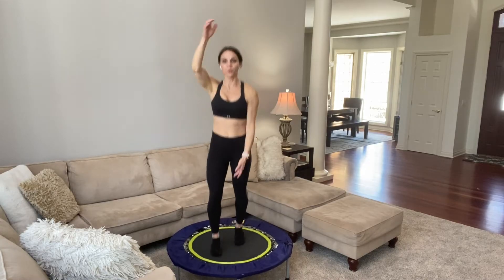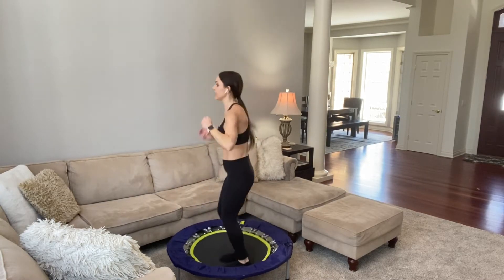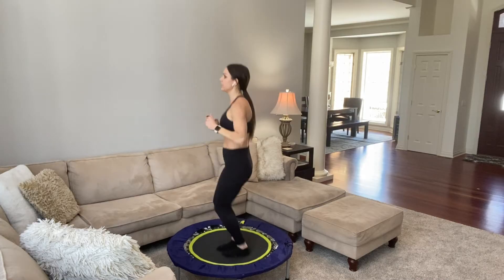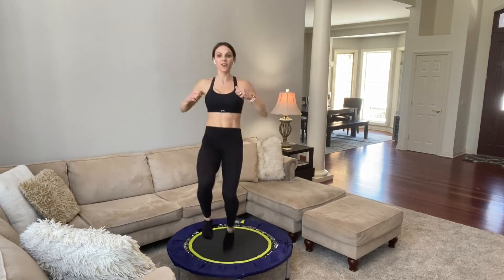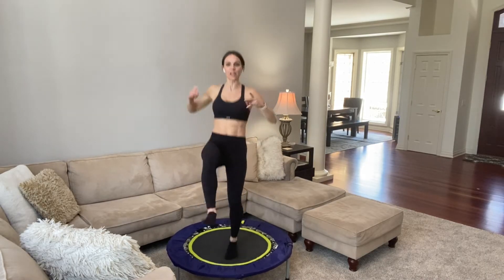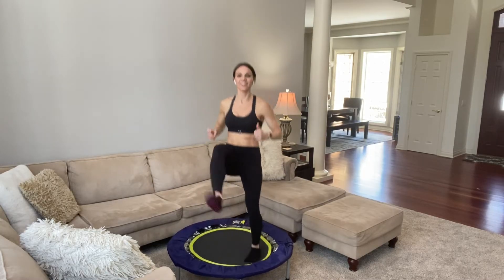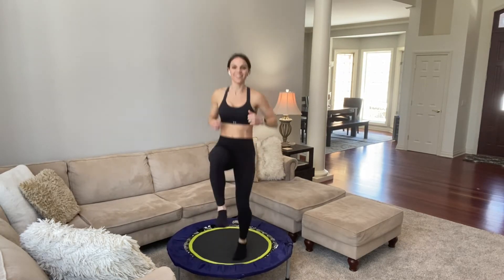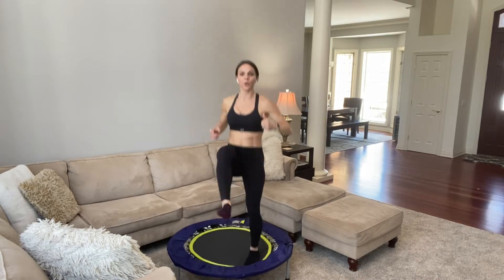And then alternating front kicks. You can either do it with no bounce — just kicking — or you can kick, bounce, kick, bounce, or take that out altogether. So many options; take it where you need. Abs are in. Take whatever works for you today, whatever level. 30 seconds left — this one's tough. Heart rate's high, muscles on fire. Shoulders over your hips, core pulled in.